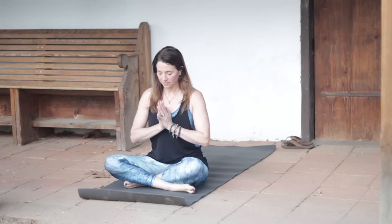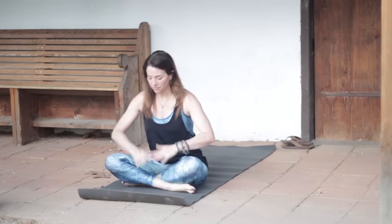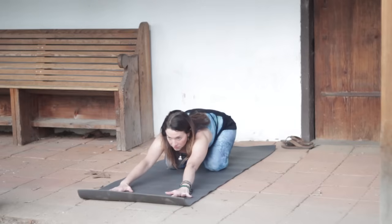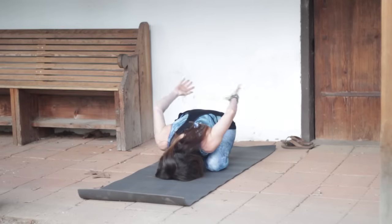Bring your hands together, take a moment to set an intention for your practice. And then we'll make our way right into Extended Child's Pose. Extend the arms forward, shoulders distance apart, and then as you exhale, interlace your fingers at your back.